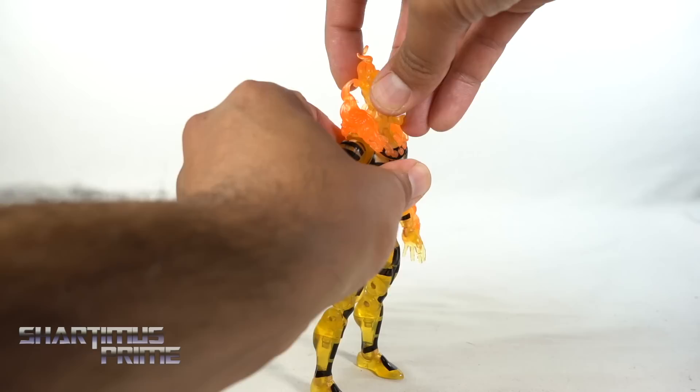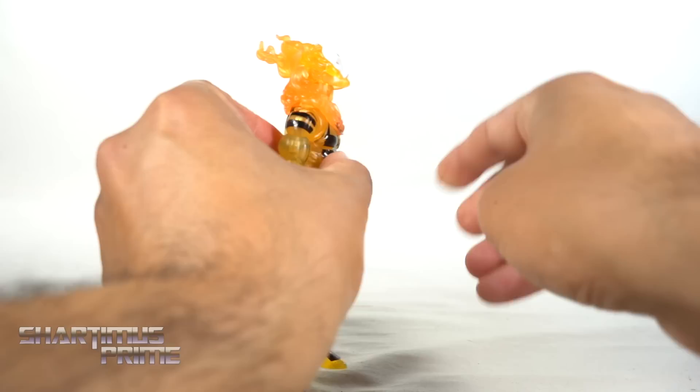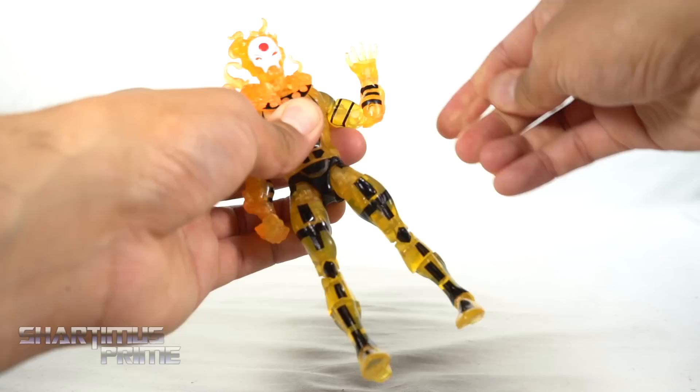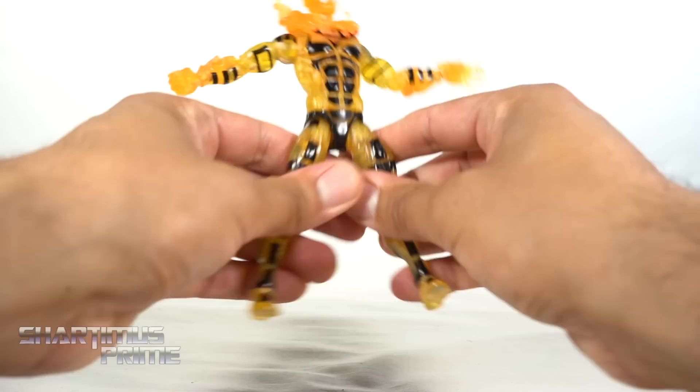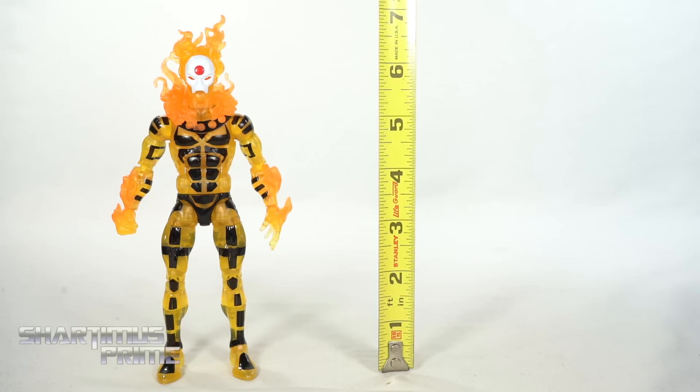We get all the articulation you'd expect. The head shifts forward and back only a little but he will look up — great with all the fire on top. You get side-to-side motion, no head pivot. Butterfly joints, shoulders move outward and down, full 360 rotation, bicep swivel, double-jointed elbows, wrist turn, side-to-side hinge, up-and-down hinge on both sides. Ab crunch forward and back, waist swivel, hips move outward, kick forward and back, upper thigh cut, double-jointed knees, boot/calf rotation, ankles move down and up, and ankle pivot.